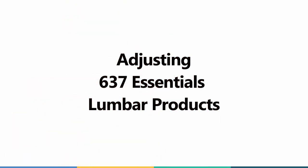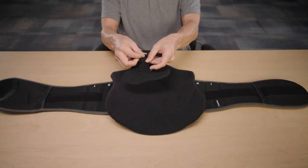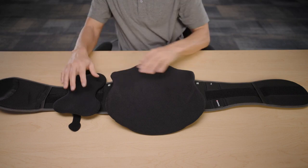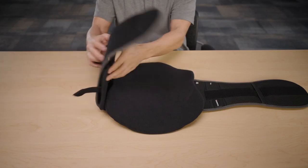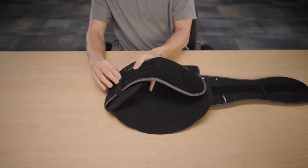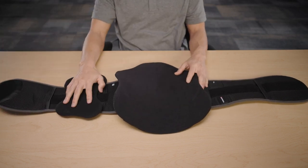For the 637 model, lateral pads are included for additional lateral support. Start by opening the straps, then place the pads so that the long edge is adjacent to the center of the brace. Flip the belt over and wrap the straps around the belt, then repeat on the other side.